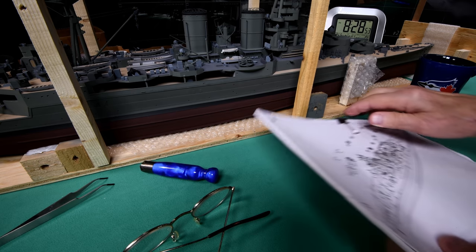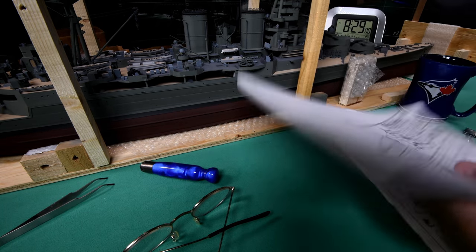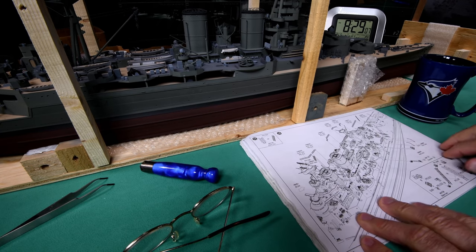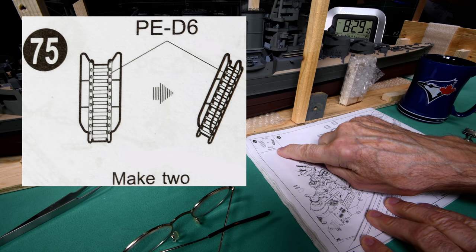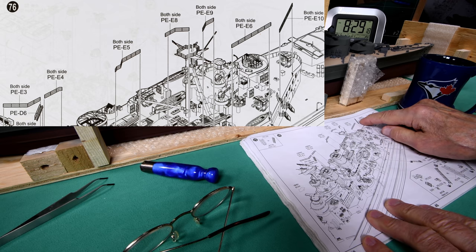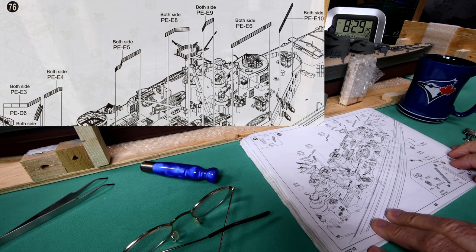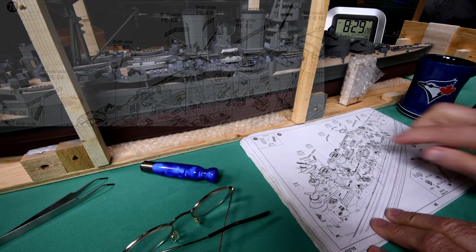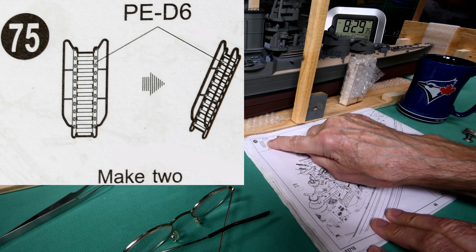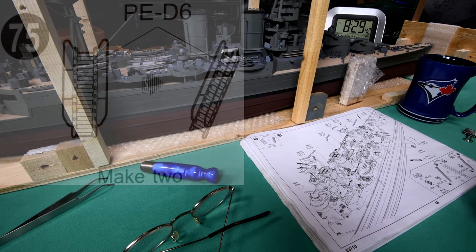Step 75 looks like it's going to be my favorite thing — photo etch. A bunch of little railings that are already cut to length, which is nice; at least that will be easier than the Bismarck. We'll get through it folks. Tomorrow morning we'll start — we'll get our ladders, photo etch D6s, make two of them — and we'll get through this. See you in the morning.